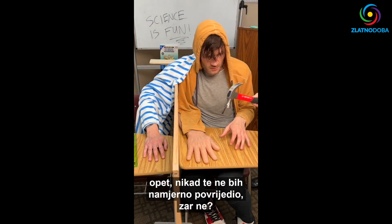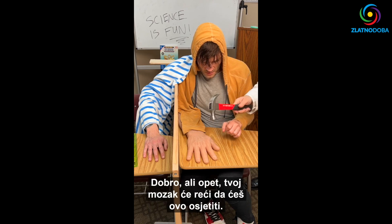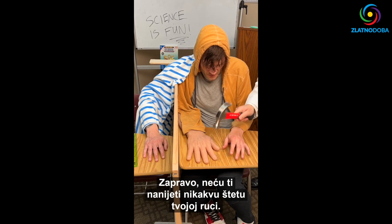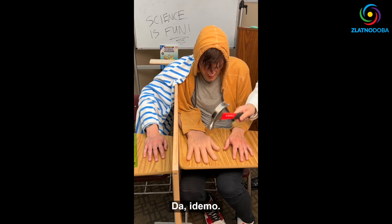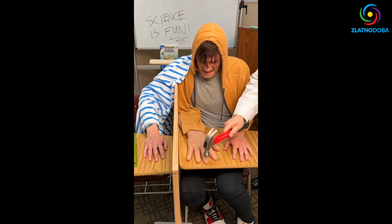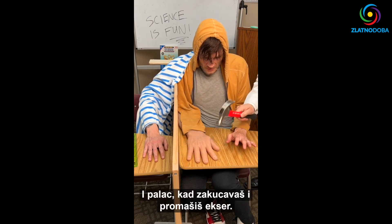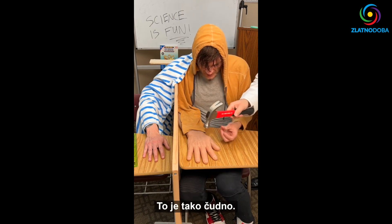I would never on purpose hurt you, right? And I would never take a hammer and bash your fingers to where they would hurt. But your brain is going to tell you that you're going to feel this when, in fact, I'm not actually going to be causing any damage to your hand. Very lightly, here we go. Oh, it's so weird. Oh, the infamous thumb when you're hammering and you miss the nail. It feels like an electric shock, it's so strange.